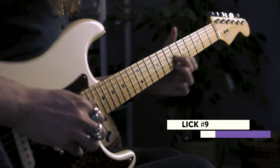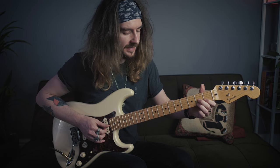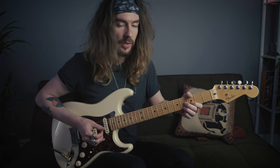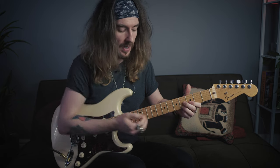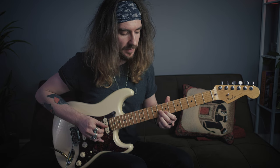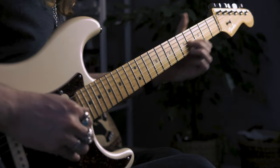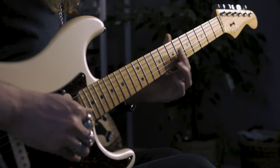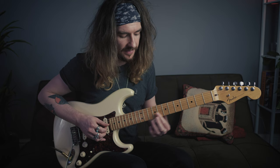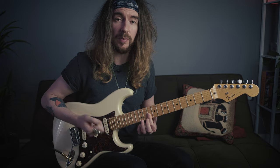Lick number nine. We're going to take a D7 shape and slide into the ninth fret. It's one of those things that we pinch on its way and then pinch when we get there. Take it back a fret, pinch, and then back up one more fret. Then we take our index finger barring the top three strings, we slide it into the tenth fret, and we hit the G and the B and then when we get there we pinch all three.